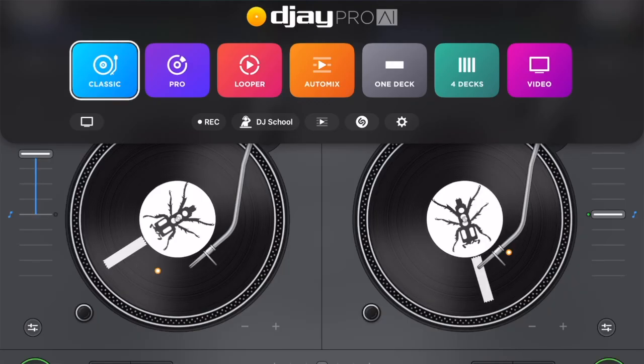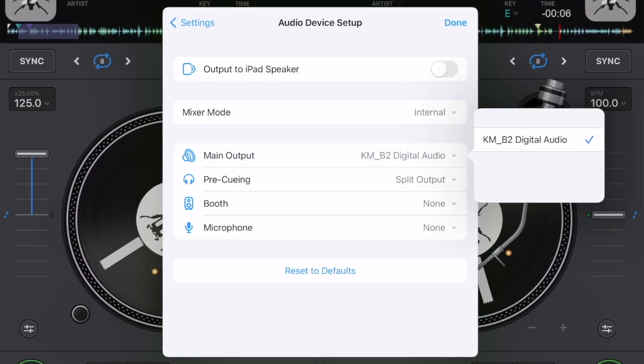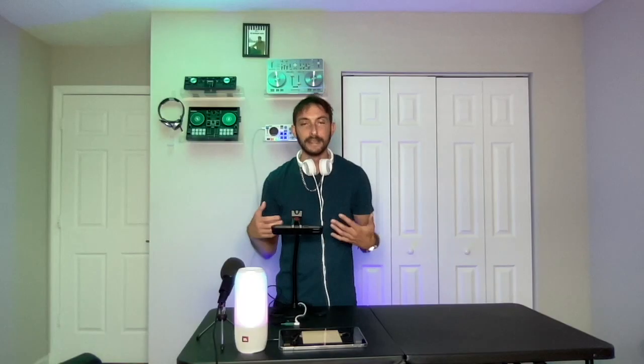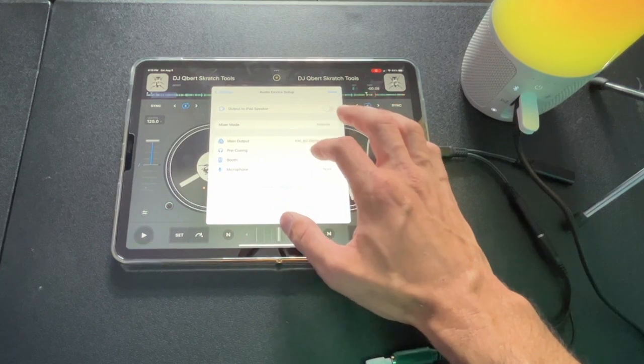If you don't set it to the audio splitter, your audio is just going to sound really weird and it's not going to work. So make sure that the audio splitter is set up. Then go to your settings — press the middle button, settings, audio device setup. Main output is going out there. For pre-queuing, this is where you'll find it. They updated the audio device settings, so you have to go into settings, audio device settings, down to pre-queuing, and then split output.